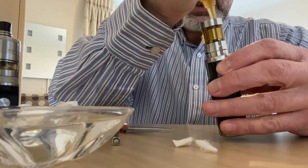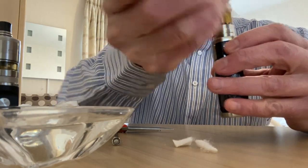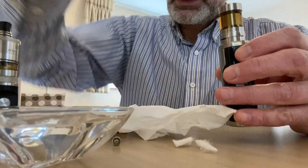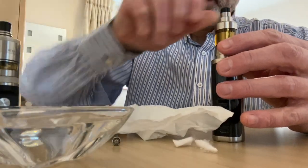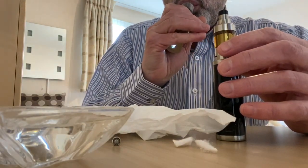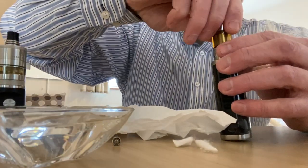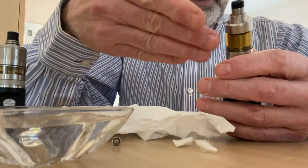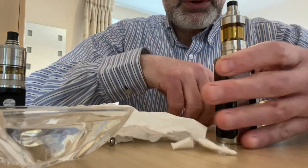And then you just put back on your tank, assemble your tank no matter what tank you've got, and fill up your juice. Give it a minute. That's full. In this instance I need to open the juice flow, but if you've got another tank, give yourself a vape. If you've got another tank with no juice flow, just give it a few minutes and you can vape on it.